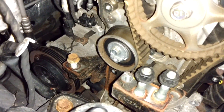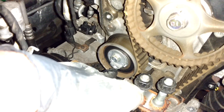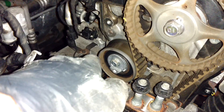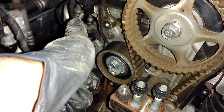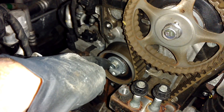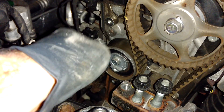Take a 12 millimeter wrench and crack that nut loose here, then use a 6 millimeter hex bit, stick it in there, and rotate it so the tensioner pulley moves away from the belt. When it's away from the belt, retighten this screw again and then gently slip the belt off.